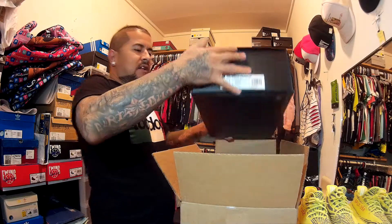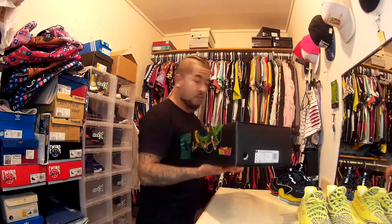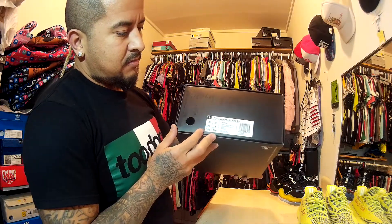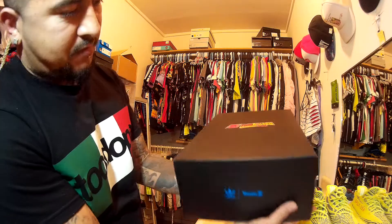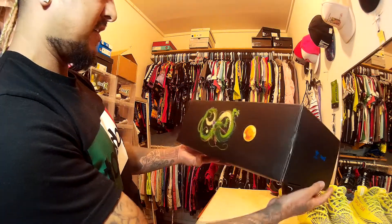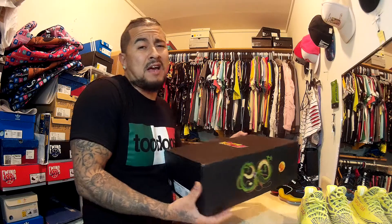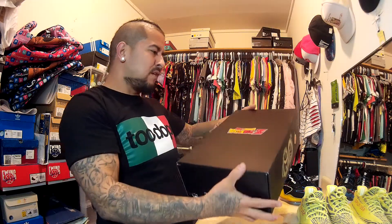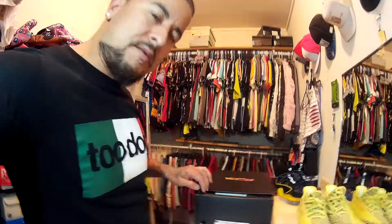Oh man, this is clean — check that out! We're gonna set this aside for future sales. Look at that box — it's all dirty, look at that. I'm not going to lie, YouTube, I really don't know much about Dragon Ball Z, but I like these, I'm really feeling these. Let's pop it open and see what's going on.